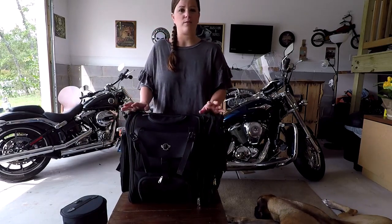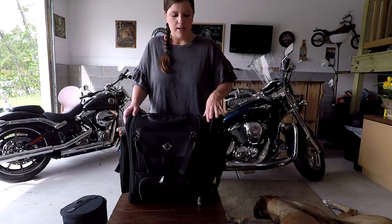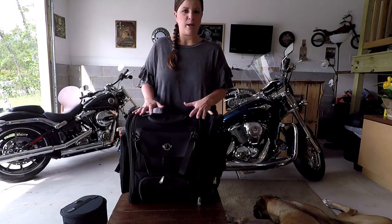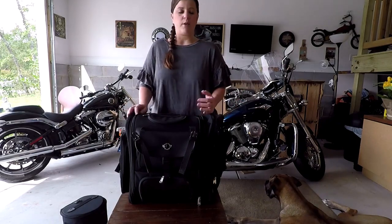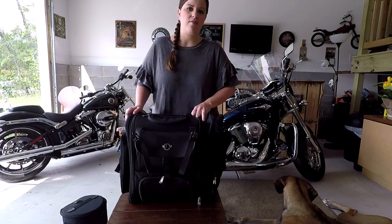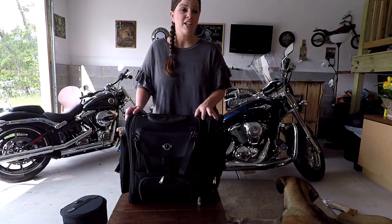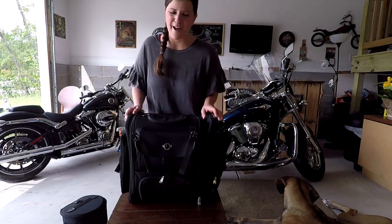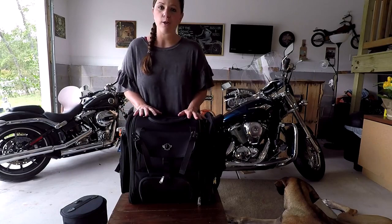We generally ride to the mountains; we like to hike and stuff like that. For me to be able to fit as much in here as possible — especially being a female — I carry my hiking boots, I have all my riding stuff, I want to carry a decent pair of clothes if we want to go out to eat, shower shoes are a must if I'm traveling. All that stuff I wanted to make sure would fit in the bag, so that's why I got the large size.